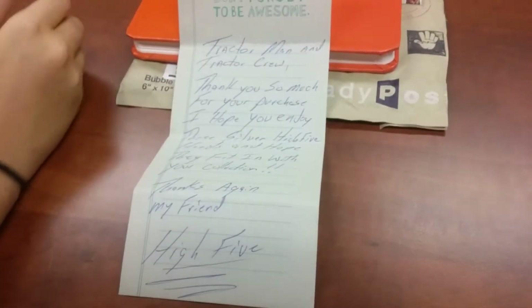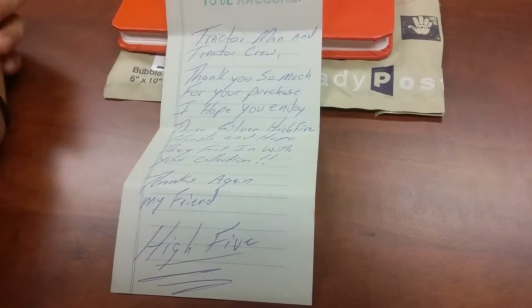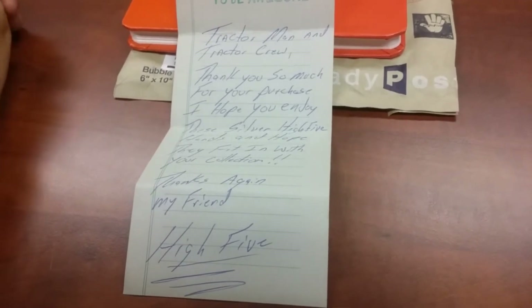Sure. "Tractor Man and Tractor Crew, thank you so much for your purchase. I hope you enjoy these silver high five hands and hope they fit in with your collection. Thanks again, my friend. High five."